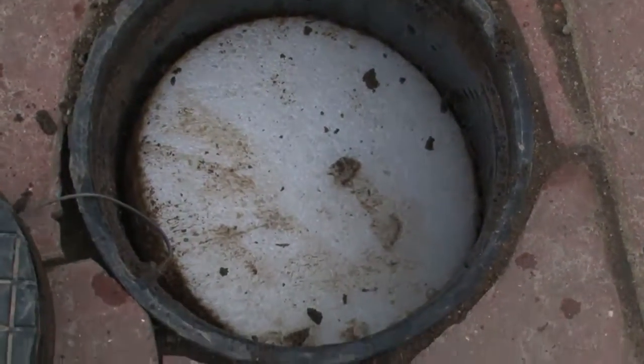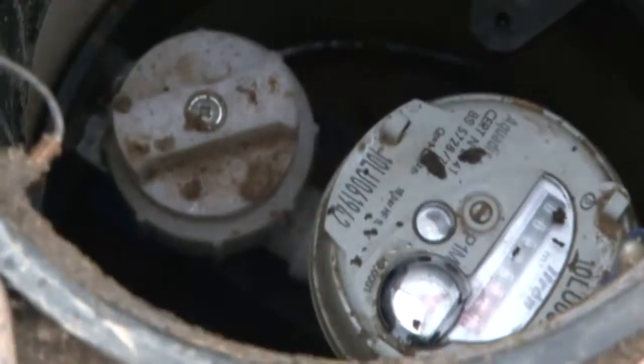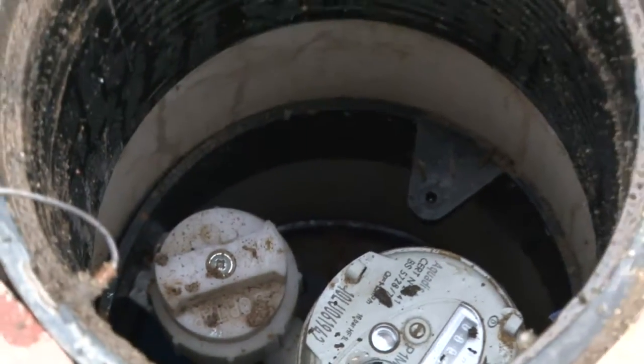The stop taps located underneath the round plastic lids require a clockwise motion approximately nine times to turn off, and an anti-clockwise motion to turn back on — very similar to how a kitchen tap operates.